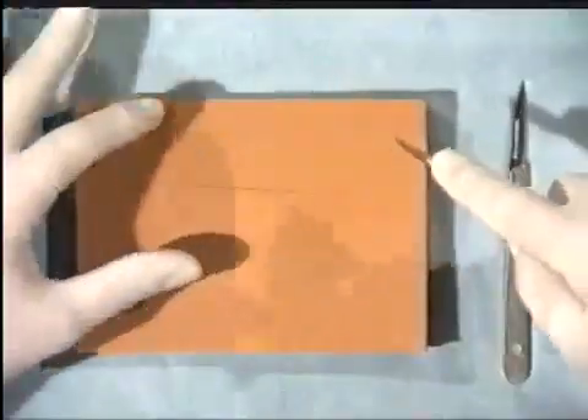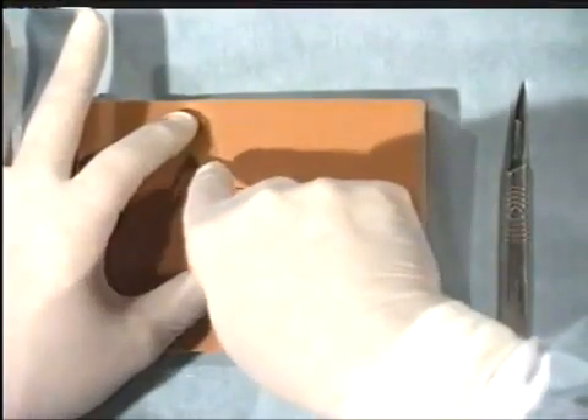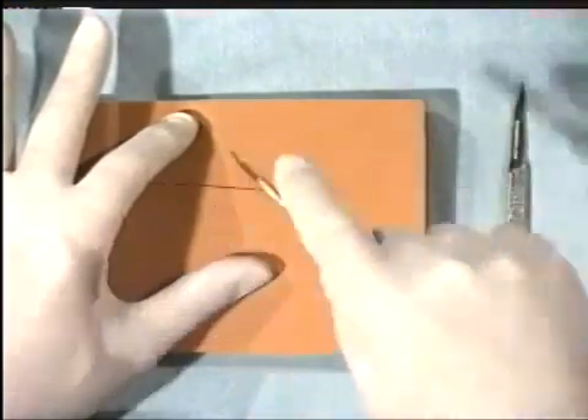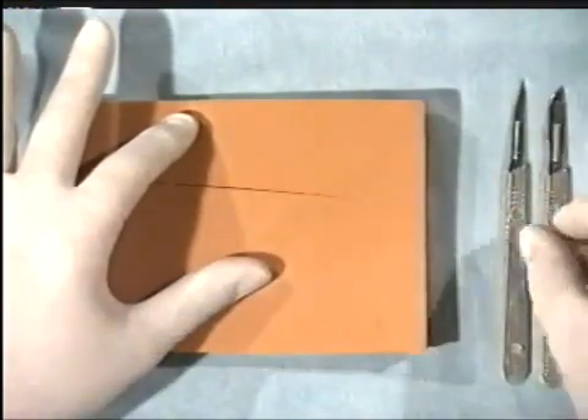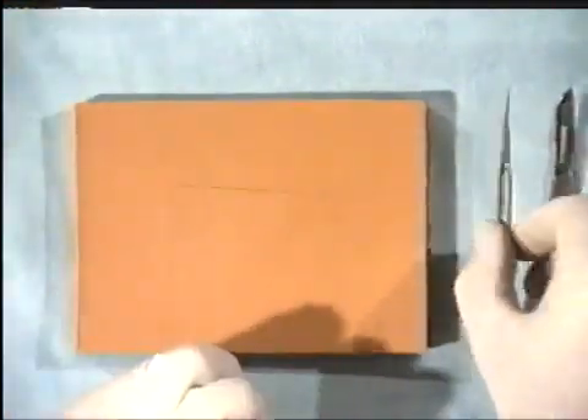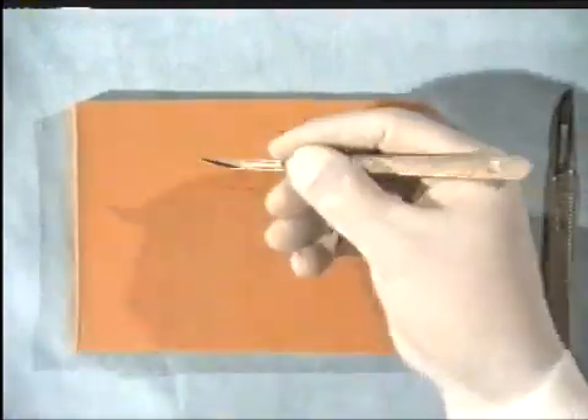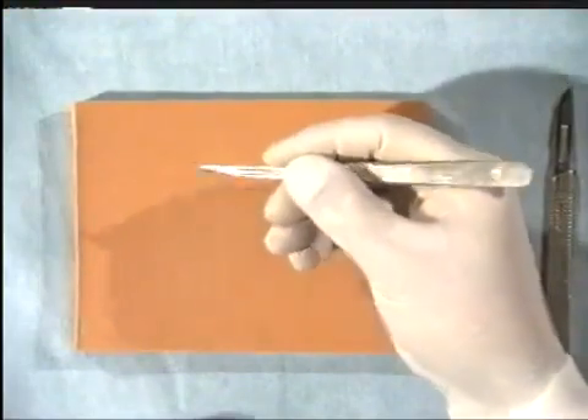Never, ever cut towards your own fingers or thumb, as it may not just be the patient that you cut. When doing delicate work with a fine-bladed scalpel, you may wish to hold it like a pen. Then finer work can be undertaken.